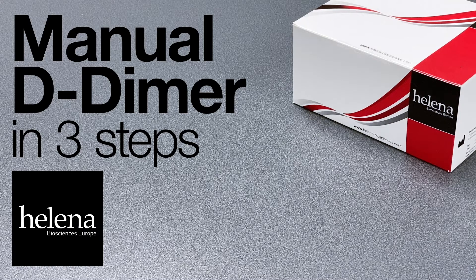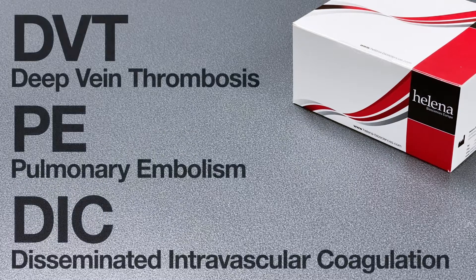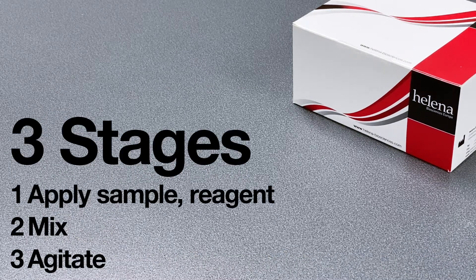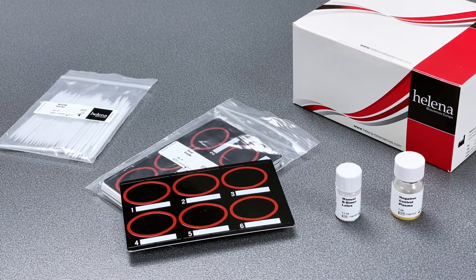Helena's CE marked manual D-dimer assay provides simple and rapid point-of-care testing for deep vein thrombosis, pulmonary embolism, and disseminated intravascular coagulation. Our three-stage process provides results in under four minutes, and each test kit contains all the consumables you need for either 40 or 80 tests.